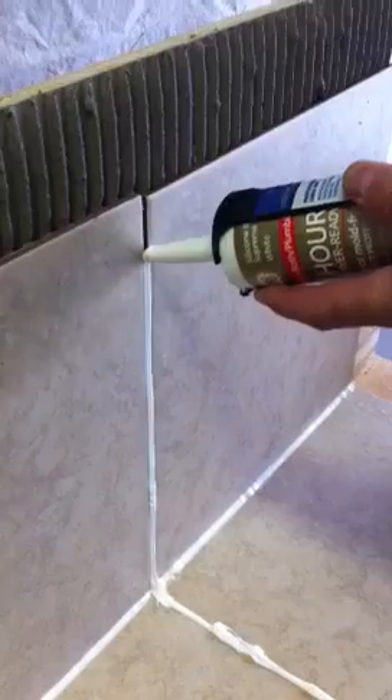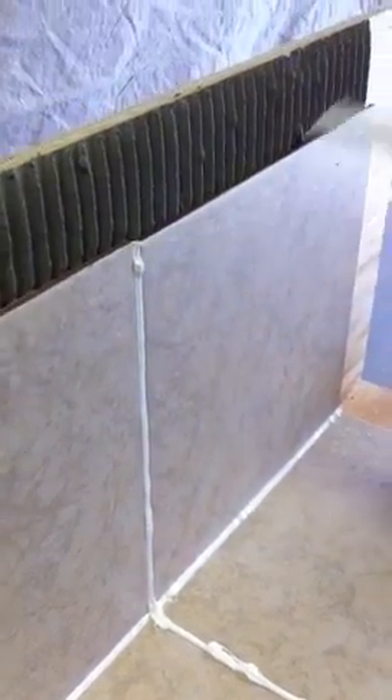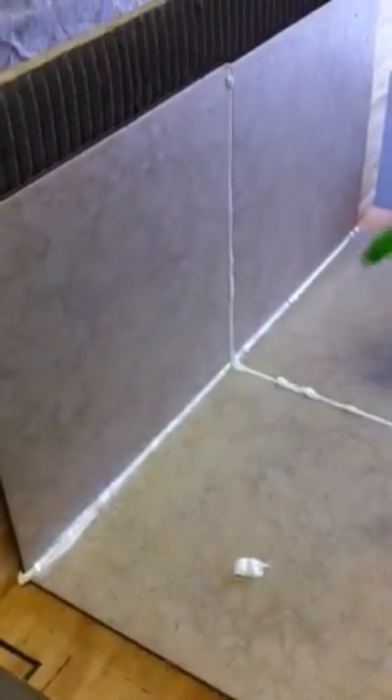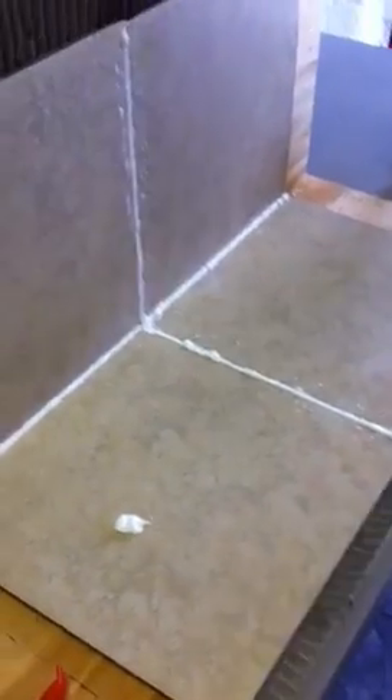The next important thing is when you use silicone, you always want to start from the bottom up. Because if you apply the cleaning solution on the top and not on the bottom, then you create a mess and you cannot silicone the rest of it.